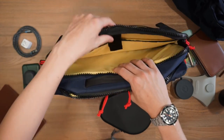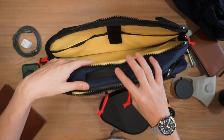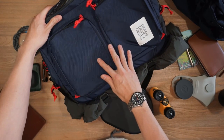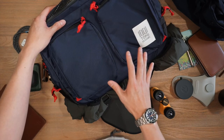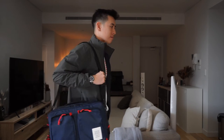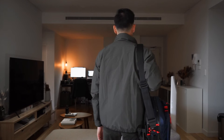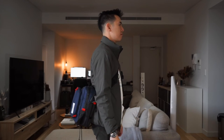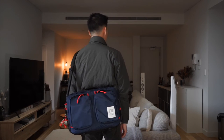So those are all the compartments: a laptop compartment with a document pocket, a large main compartment, and two smaller front compartments for your bits and pieces — plenty of organization and space for small city travel or weekend commuting. Here are some of the ways you can carry the bag — shoulder carry, crossbody carry, and of course backpack style carry. For reference, I'm 5'10".